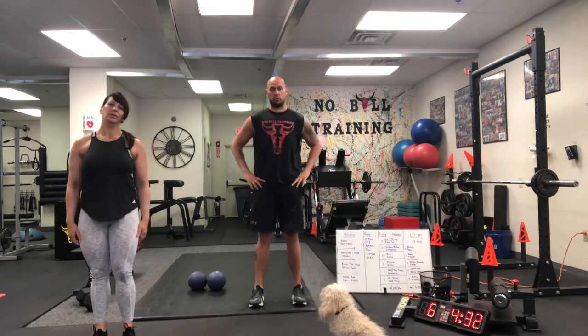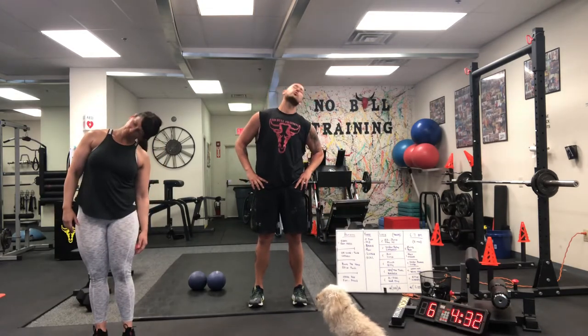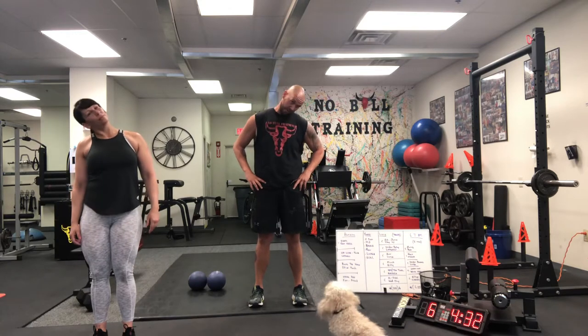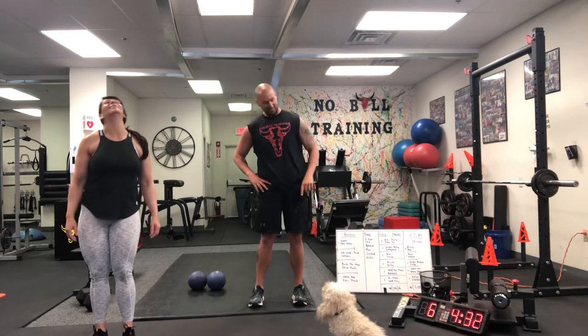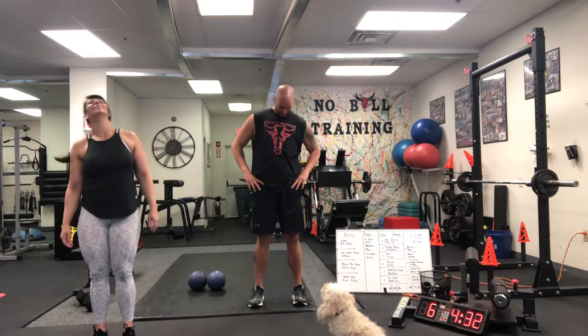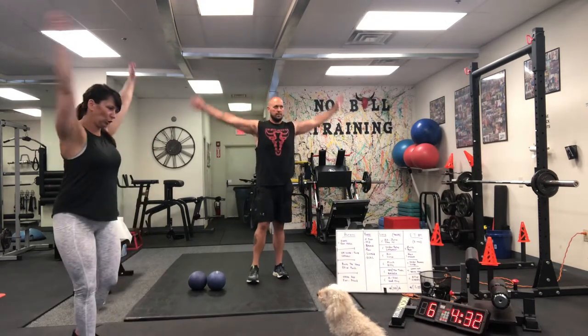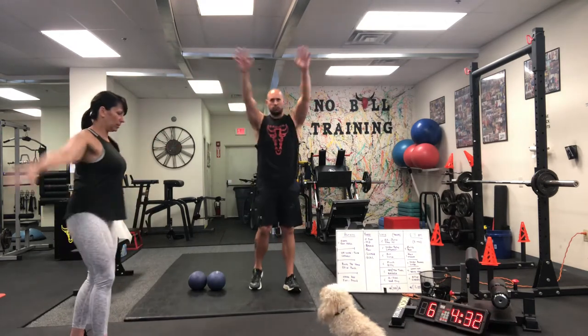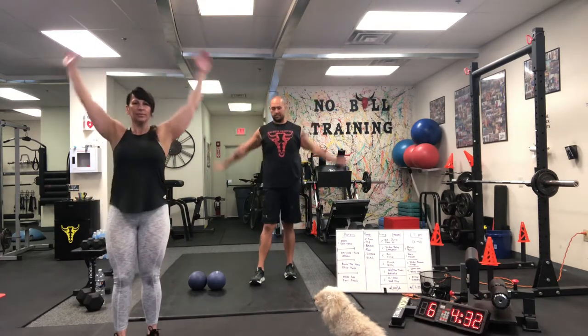How about some big neck circles, guys? Roll your neck, nice and easy. We'll do a couple one way and then go the other way. Diesel's trying to do it too! Nice. How about some big shoulder circles — big windmills — and try to really open up your body, guys. Then go the other way.